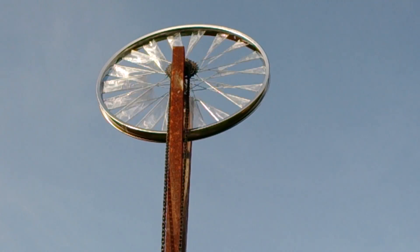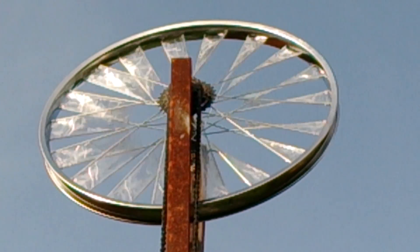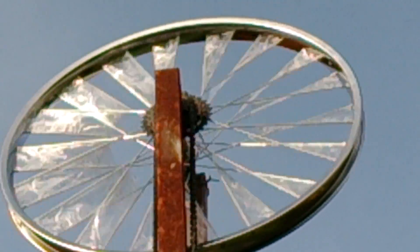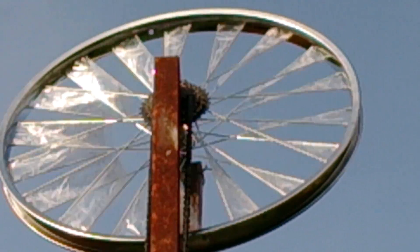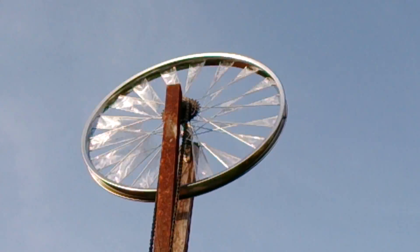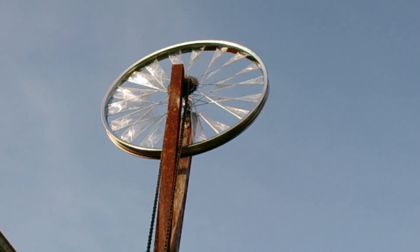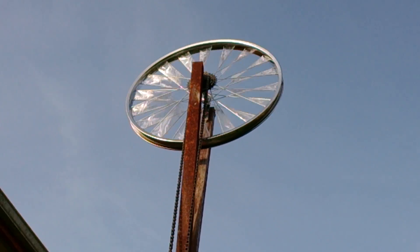That is the windmill. The windmill is made from another bicycle wheel frame, and as you can see it has a mountain bike ratchet on it, so it will spin very freely. The wind will force it to spin.